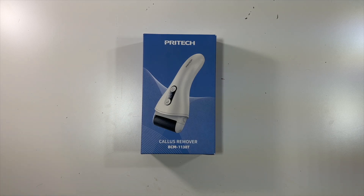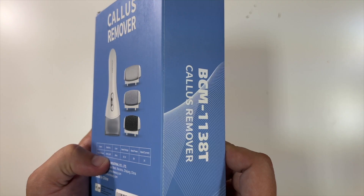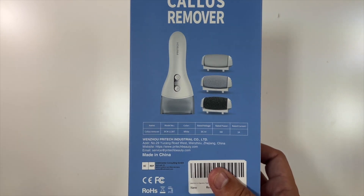Special thanks to our friends at this company who were nice enough to send us this callus remover. There's the model number, a little photo of what comes in here — model DCM-1138T. Looks like you have three different heads as well as the callus remover.